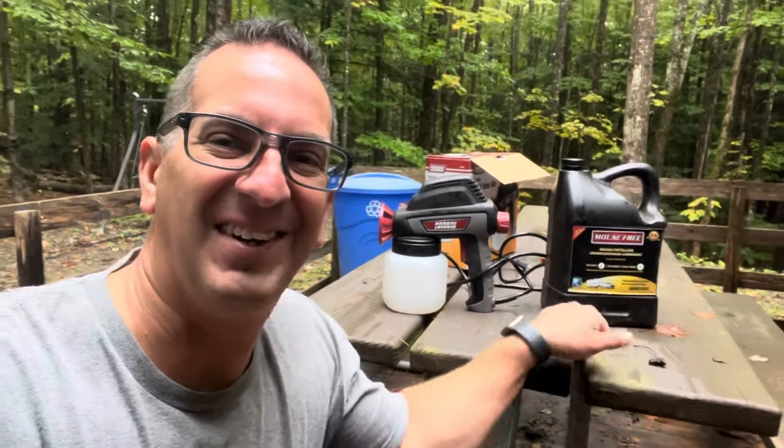I spray the camper every fall with this product right before I close it up, and knock on wood it's been pretty good.